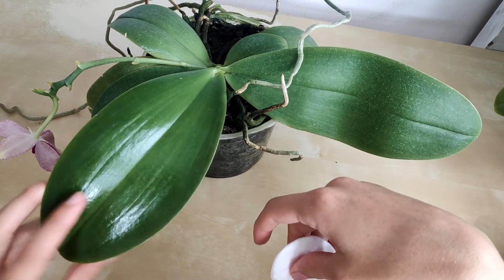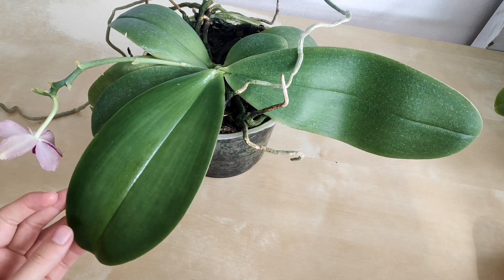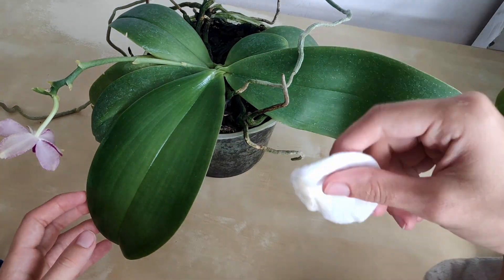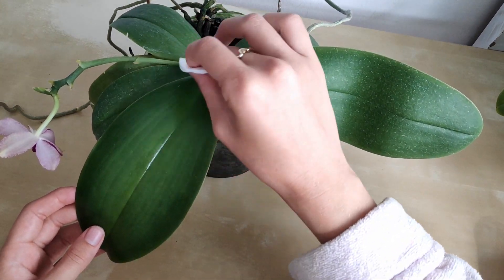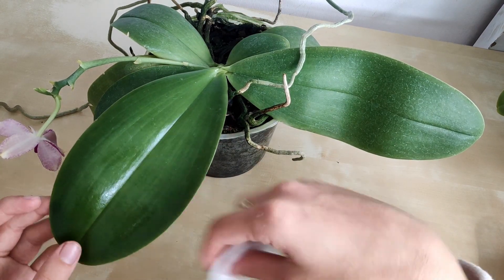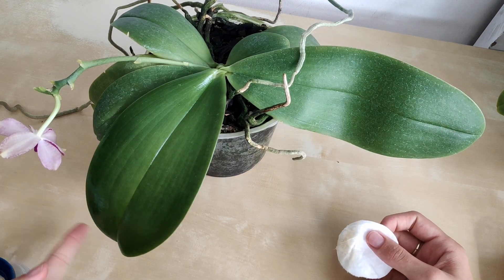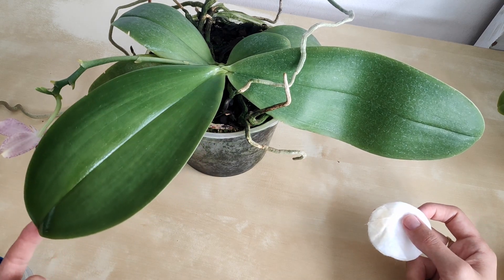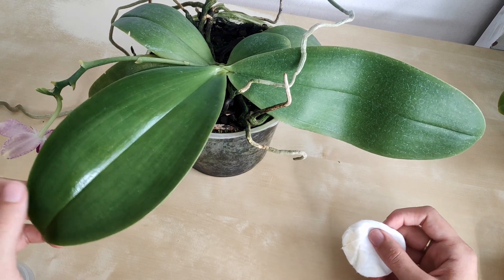A warning though: do not do this to the bottom of the leaves, because the bottom is generally where the stomata are located. The stomata are like pores that the plant uses to breathe for gas exchange, and if you wipe them down with an oily substance it might clog them and cause problems. I haven't tested this myself but it makes sense, so be really cautious. It's probably best to leave the underside alone — it's not going to hinder photosynthesis because that part doesn't get much light anyway.